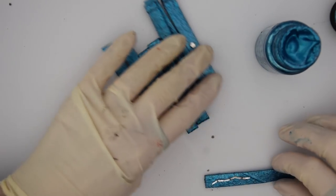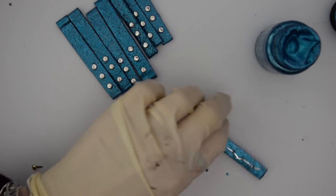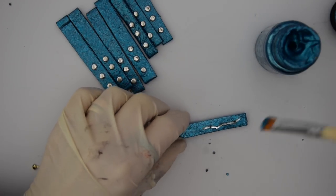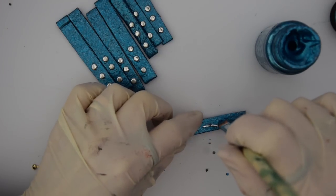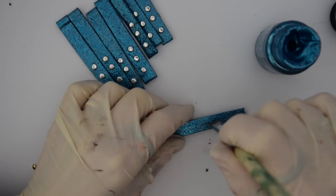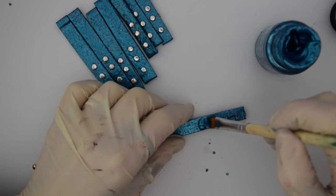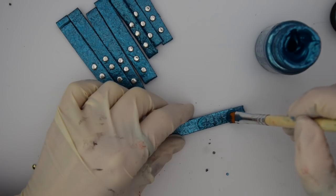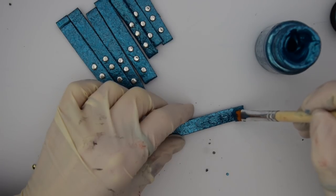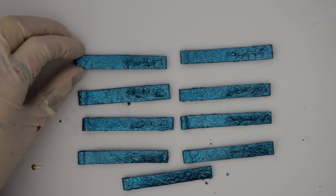The next thing I did was to take some of the blue paint and just dab it over the metal prongs at the back from the brads. Just put a good coat on there to make them blend in, and let them all dry.